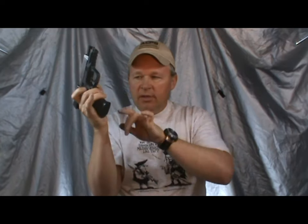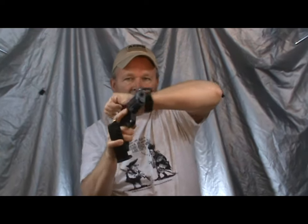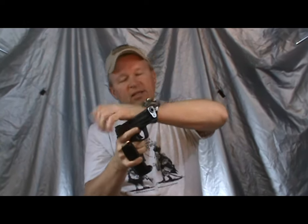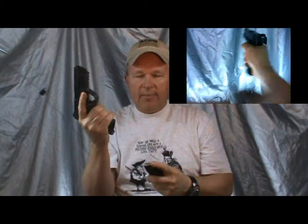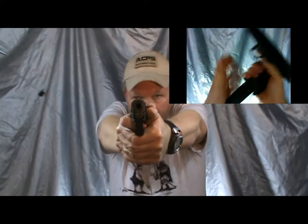Now all we do is go to our unload sequence — exactly like we unloaded. I bring the gun back in my face, rotate it slightly so I can hit the magazine release. It's kind of stuck in there so I have to grab the mag and yank it out. I stick it in my pinky finger and come up and attack the slide two or three times. I saw the round go out but I attack it a few times to be sure. Now I go right back into my loading sequence: I take my mag, attack the mag, attack the slide, and I'm back in the fight.